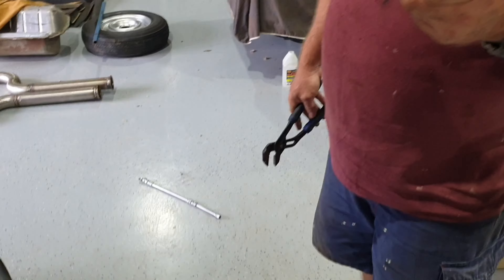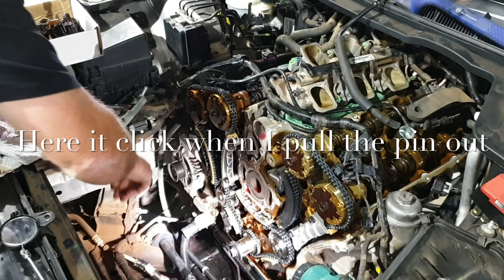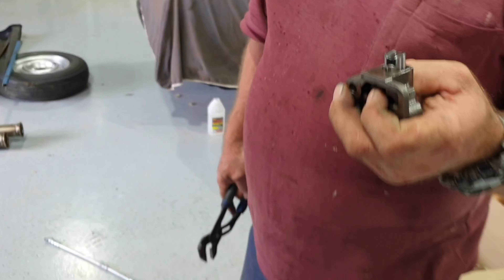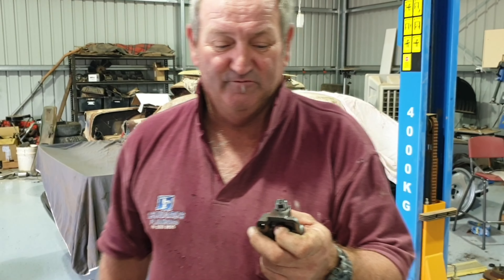We'll be sending that back and they can give us warranty on that — that's bullshit. Be aware of that guys: if you're doing a V6 VE timing chain, check your tensioners. I'm positive it popped out when I pulled the pin. It might have been my mistake but either way there's no good. It's going now so we're happy — we'll finish it off properly.